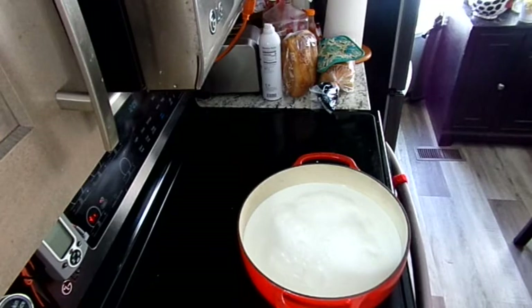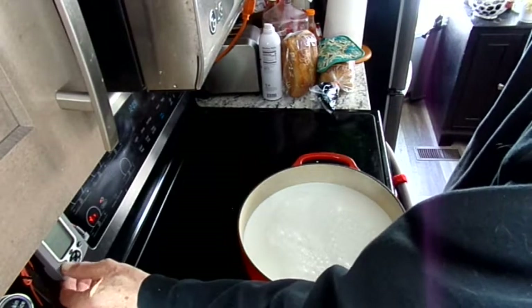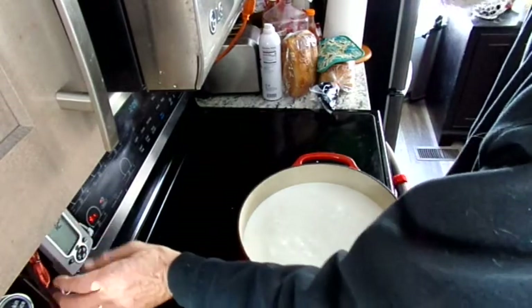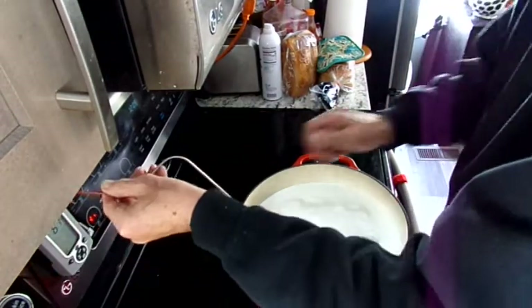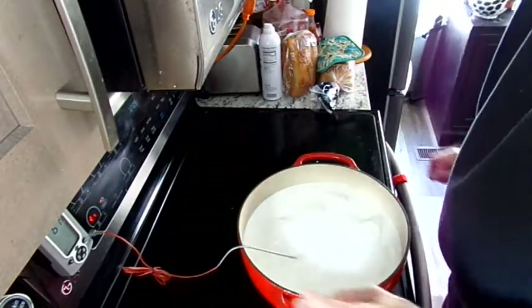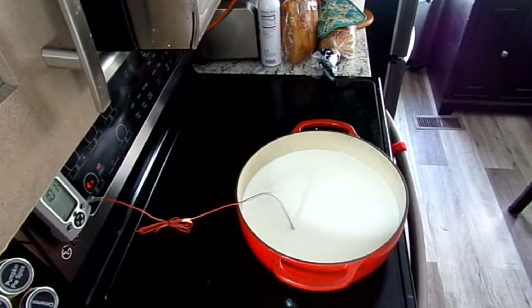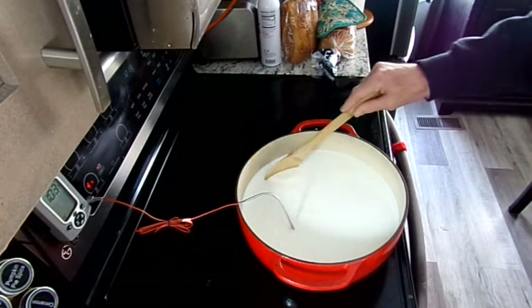You'll need a large non-aluminum spoon, a gallon of whole milk or 2% — fat free won't work — a half a cup of acid such as vinegar, apple cider vinegar, or lemon juice, a large colander, cheesecloth or tea towel (not terry cloth), a one-half cup measuring cup, a thermometer, and ground spices of choice. No salt is needed, which is really good for us kidney patients.